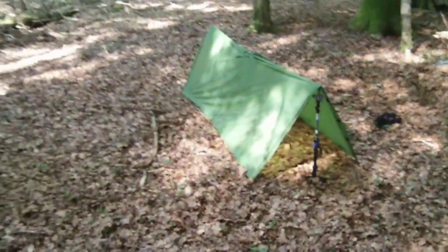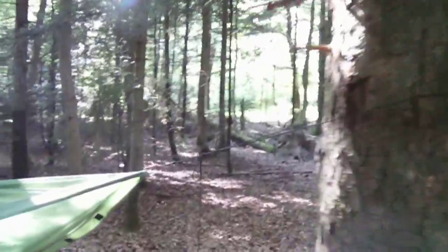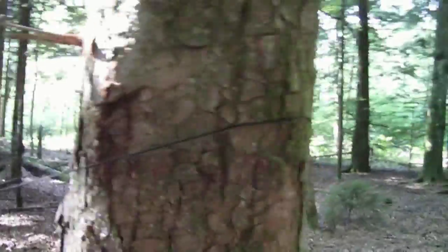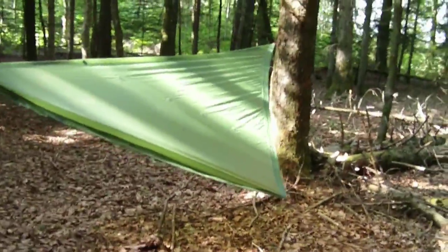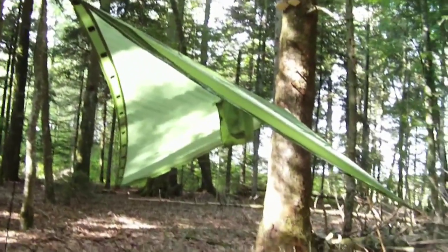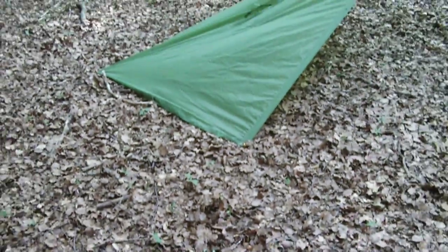This first setup uses only four guy lines and two stakes. Two of the guy lines are used almost as a ridge line, and you get a nice sun shelter — an asymmetrical, almost diamond-shaped shelter. It's built a bit high here, but it works well as a sun shelter.